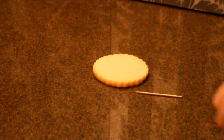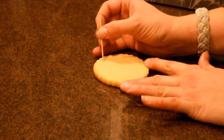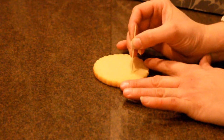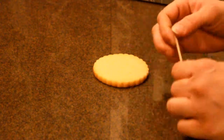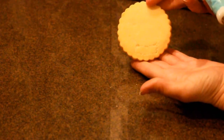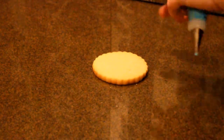Hi, today we're going to be working again on a Christmas cookie — we're going to try mitten cookies today. To get started, you're going to need a cookie and a toothpick. You're going to draw out the outline of the shape that you would like. You can use this for any shape whatsoever, and your toothpick is just going to give you a little indent to follow — not too deep, just to give you a guide. You can also freehand this if you would like.